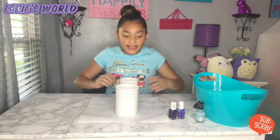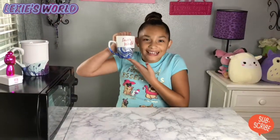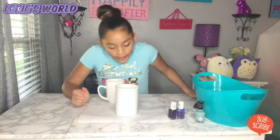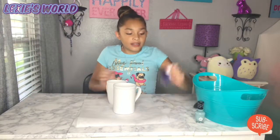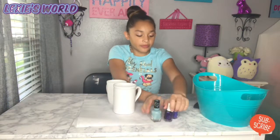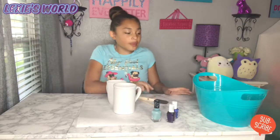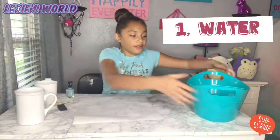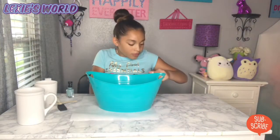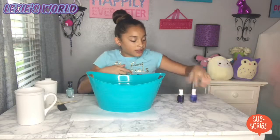Hey guys, it's me Lexi and today we are going to be doing my final product. Basically all you need is two white cups, or you can have one — it doesn't matter. You need some nail polish, a stick, a brush, a bucket of water, and Mod Podge. So let's get started!